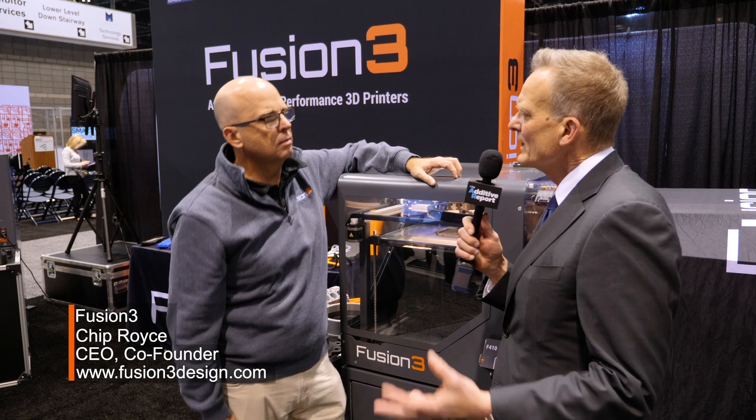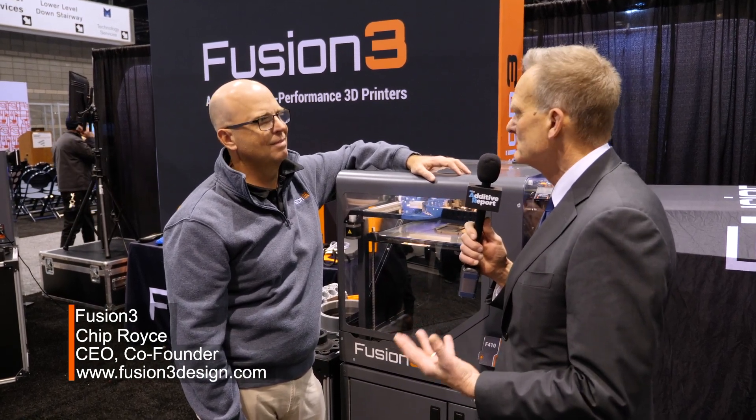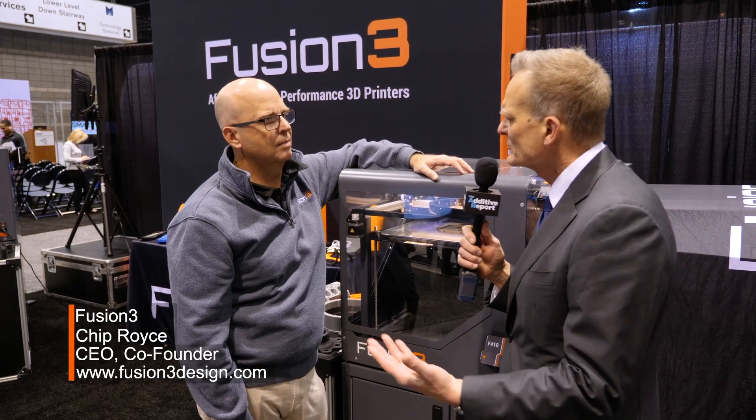One thing we talked about earlier, Chip, was about the growth in the types of filaments that are coming on the market, both metal and plastic. What's driving that?